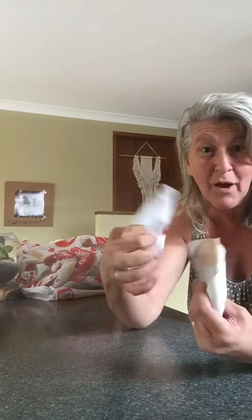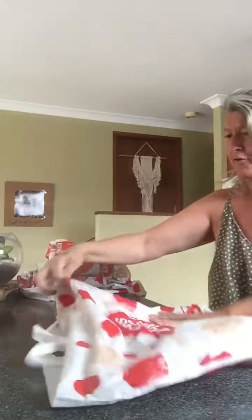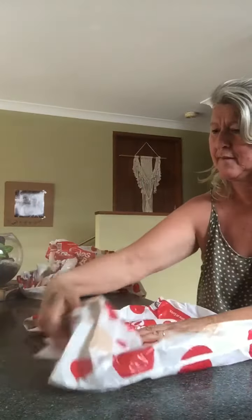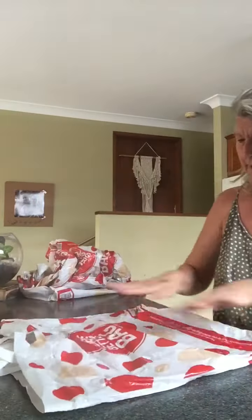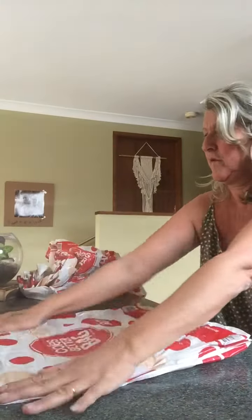And voila — you have a nice neat little grocery bag which you can sit in a box or whatever, neat and tidy. If the kids have got nothing better to do, have a go at that. I'll do it again just to make sure you get it. Shake it out, make sure there's no receipts in there — unbelievable how many bags we collect, isn't it?